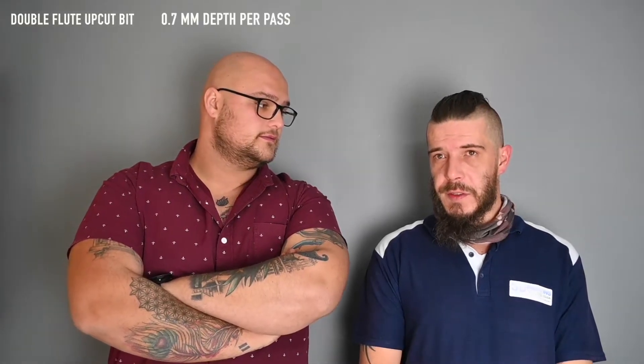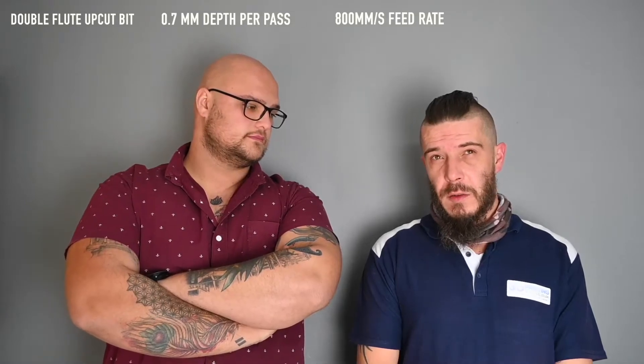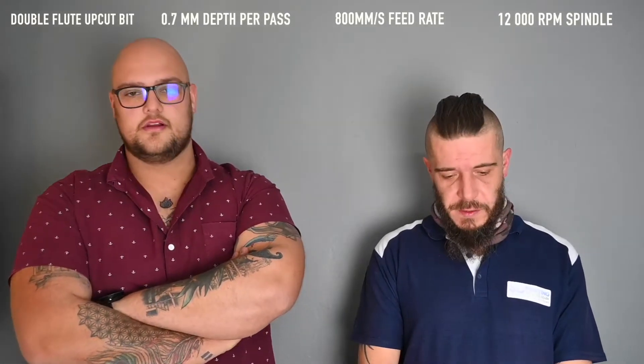We have a perfect circle! Jürgen, what were the settings you used? For everyone who's curious — we used the double flute upcut bits, a depth per pass of 0.7 millimeters, a feed rate of roughly 800 millimeters per second, and spindle speed at full speed. Great results! We have accomplished our mission of carving a perfect circle.